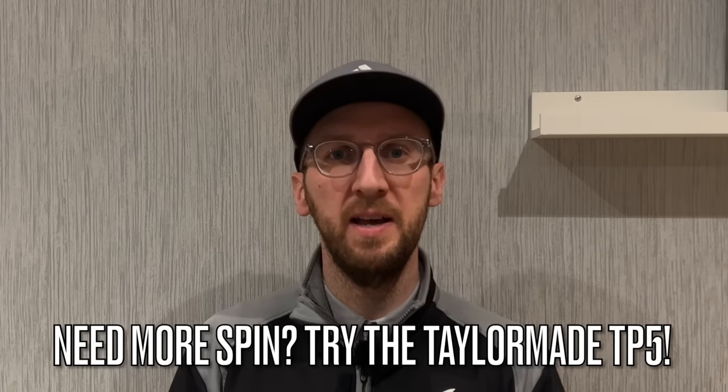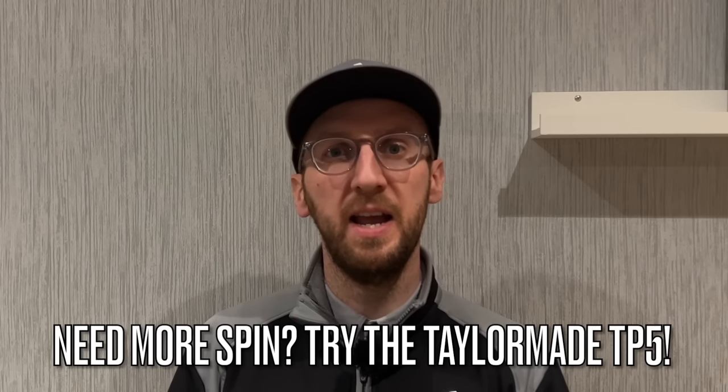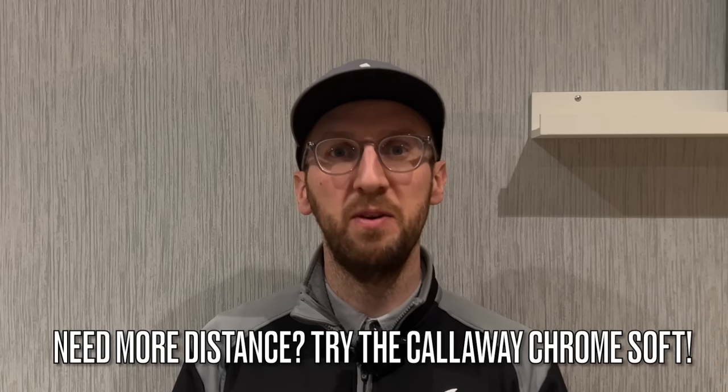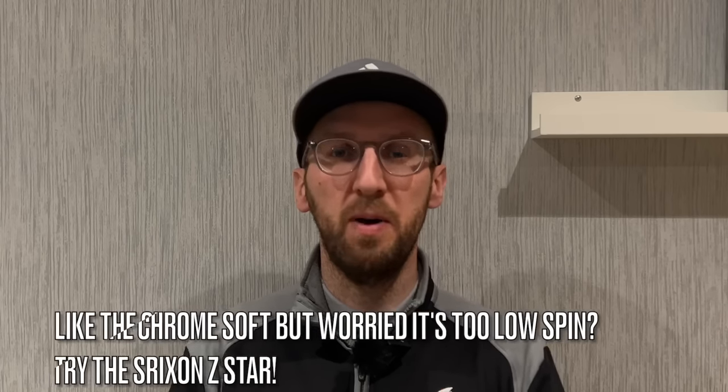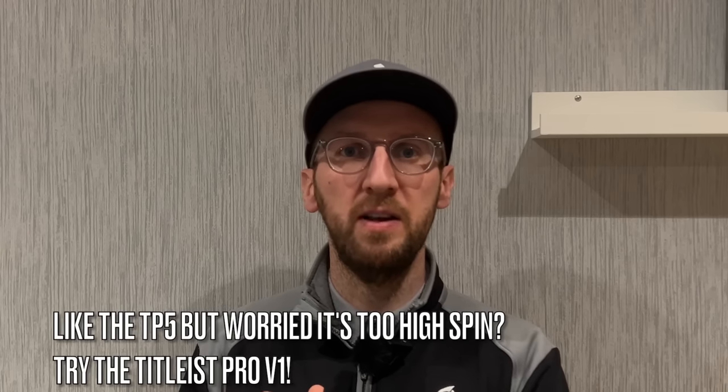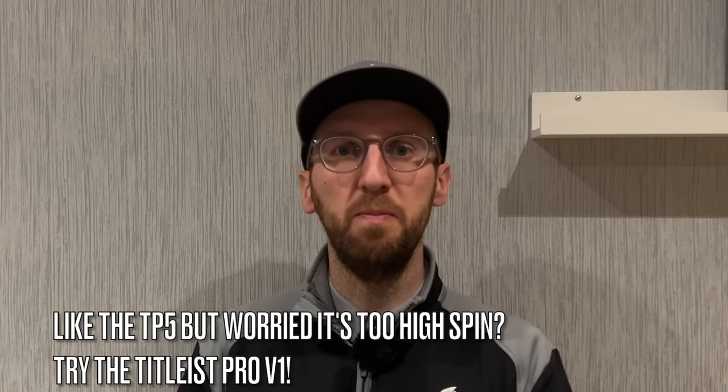If you're a golfer who generates very low spin and struggles to achieve high trajectory, the TaylorMade TP5 could be a great option — that extra spin throughout the bag might help you hold more greens. At the other end, if you generate too much spin and it's costing you distance, the Callaway Chrome Soft as a lower-spinning ball could help you gain distance without sacrificing too much control. The Srixon Z-Star sits closer to the Chrome Soft end — if you find the Chrome Soft a bit too low-spin, pick the Z-Star. The Titleist Pro V1 sits closer to the TP5 end — if the TP5 feels too high-spin, pick the Pro V1.